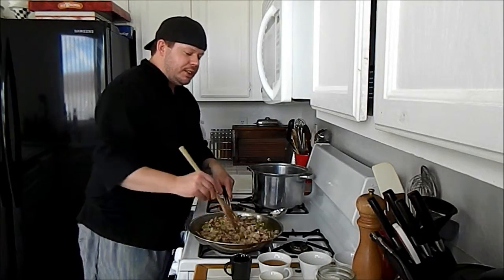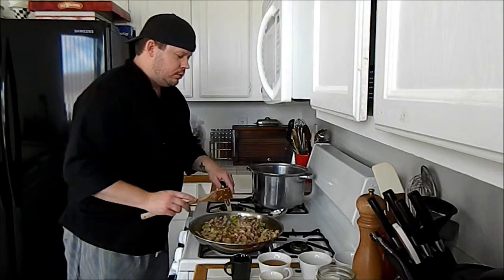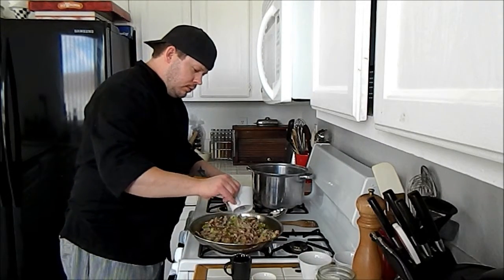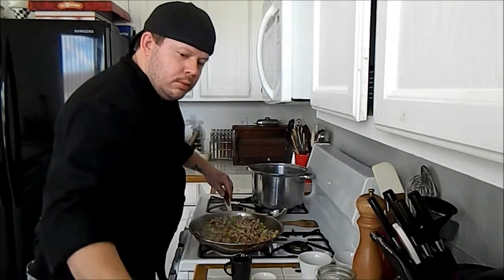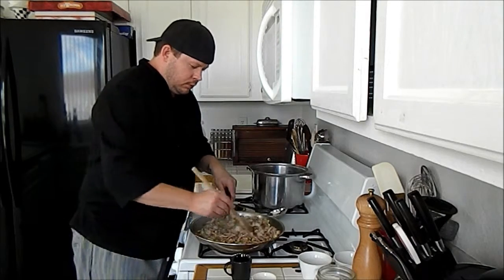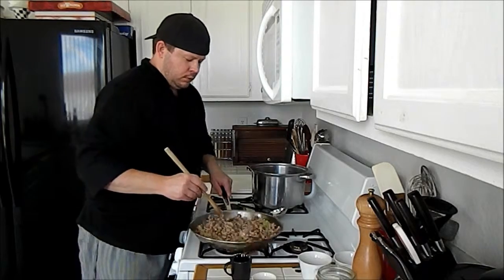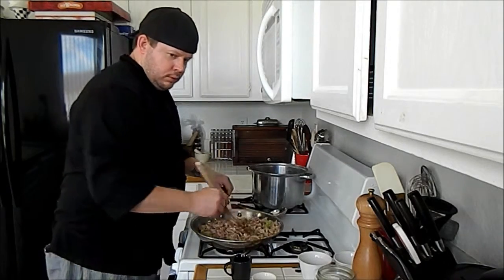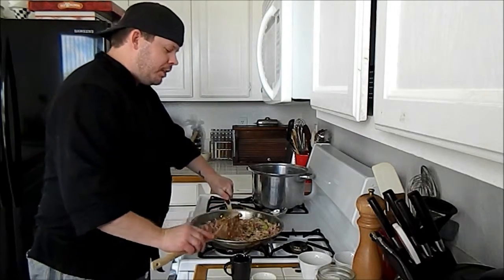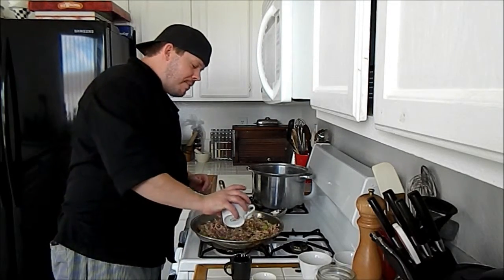The next thing we're going to add is our apple cider vinegar and a little bit of water. My sous chef over here is always helping out — she grabbed me some water this time since I forgot to grab it.